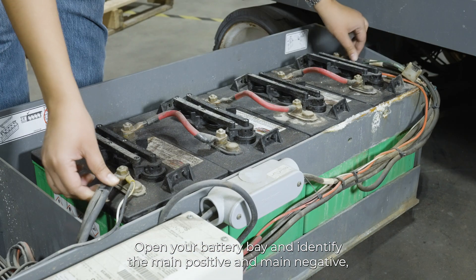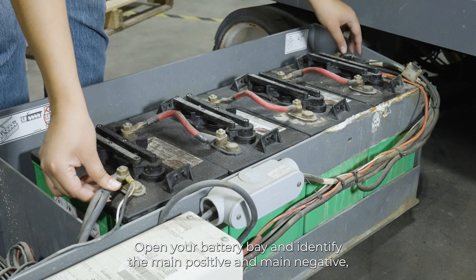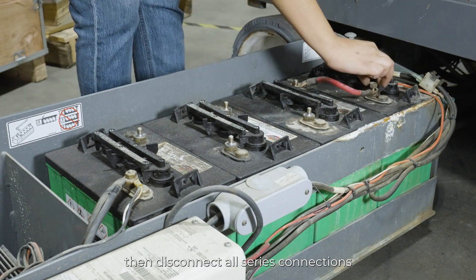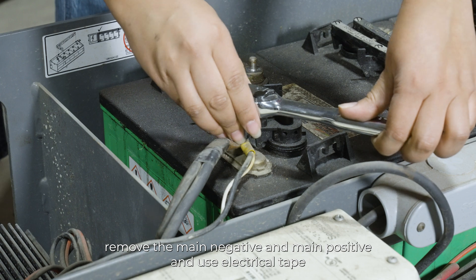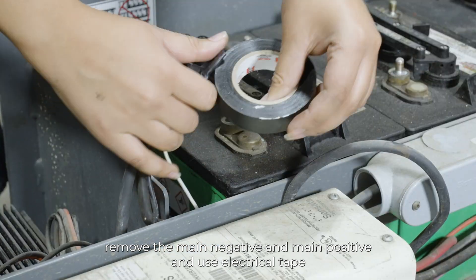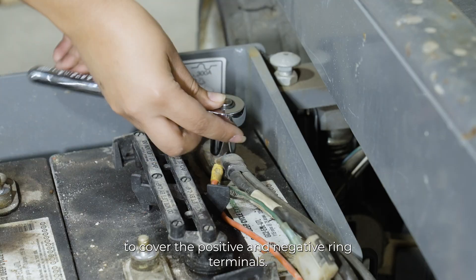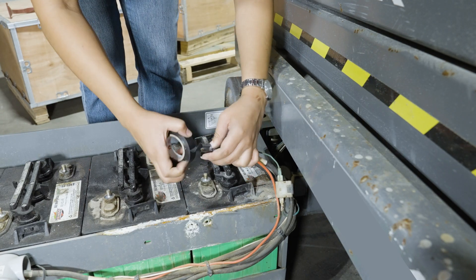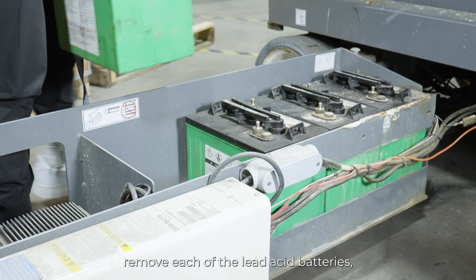Open your battery bay and identify the main positive and main negative. Then, disconnect all series connections. Remove the main negative and main positive, and use electrical tape to cover the positive and negative ring terminals.